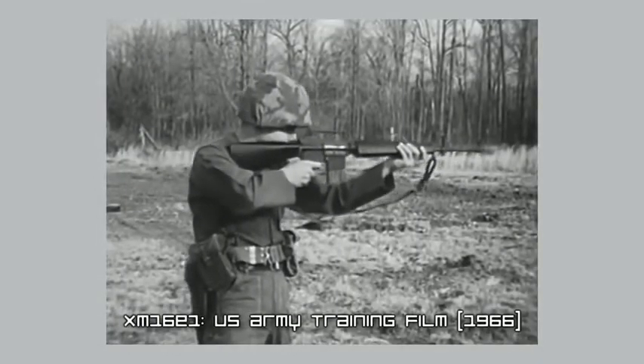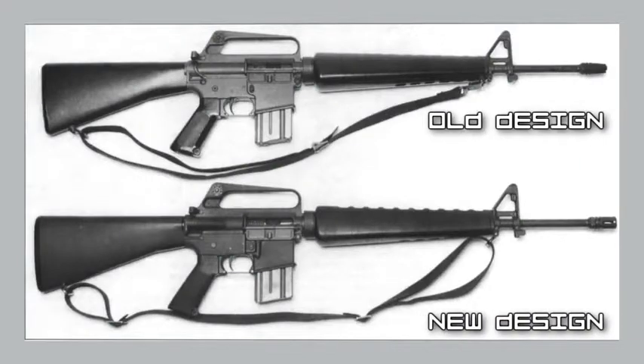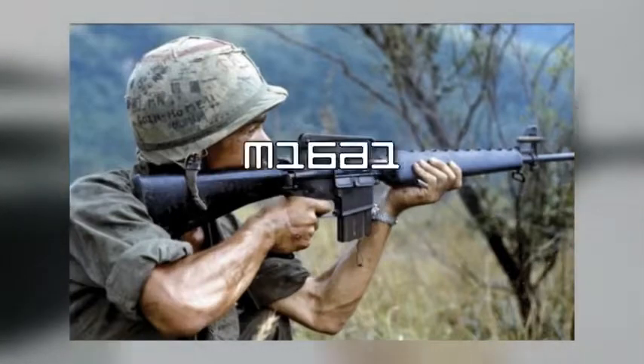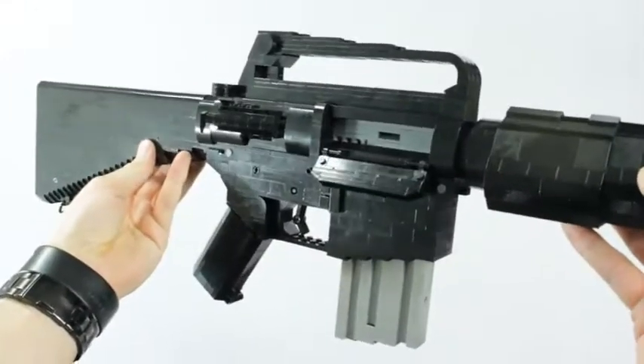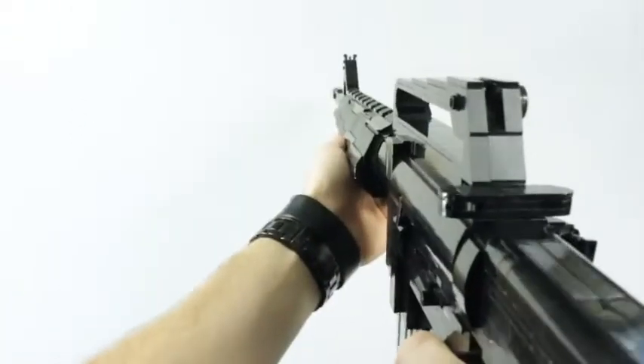Around 1966, a new prototype dubbed the XM16E1 was built with several improvements and was officially issued back to US troops in 1967 as the M16A1. Not only did this new rifle perform better throughout the remainder of the war, but the ArmaLite system still remains to this day as the main rifle platform choice for the US military.